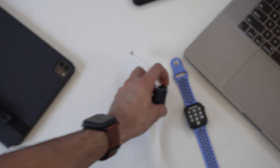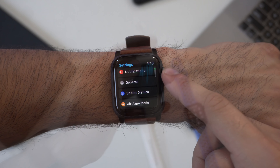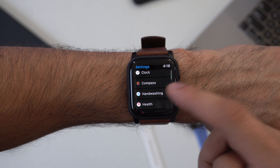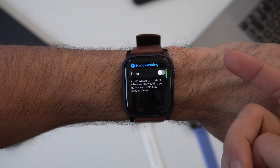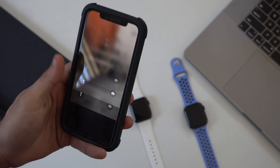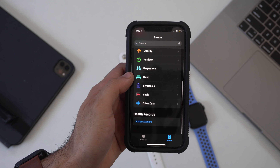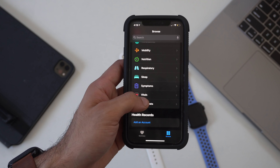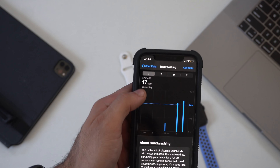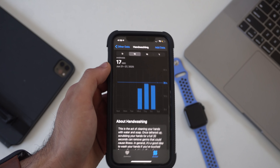You can disable hand washing detection in Settings, similar to the Breathe reminder. If you launch the Health app on your iPhone, go to Browse > Other Data > Hand Washing, it tracks how many times you made it past the 20-second mark — useful to see if you're washing long enough. You can also manually log hand washing if needed.